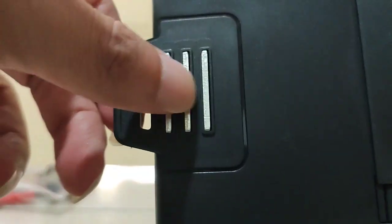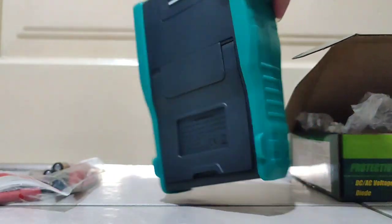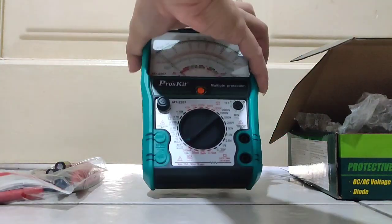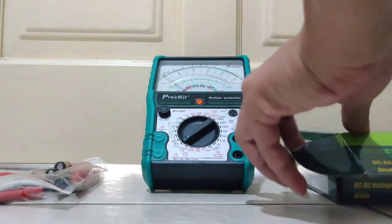Yes, it's magnetic! So you can go to the middle and stick it here. The back is like this - more or less like this.